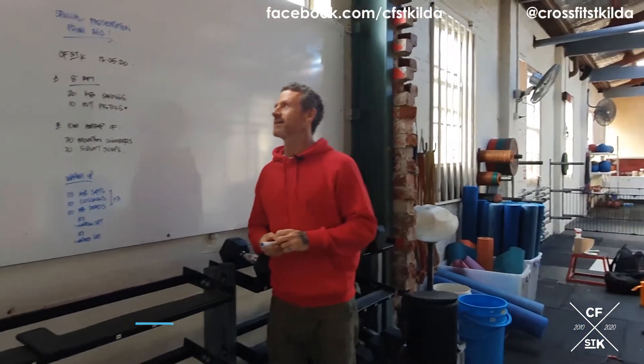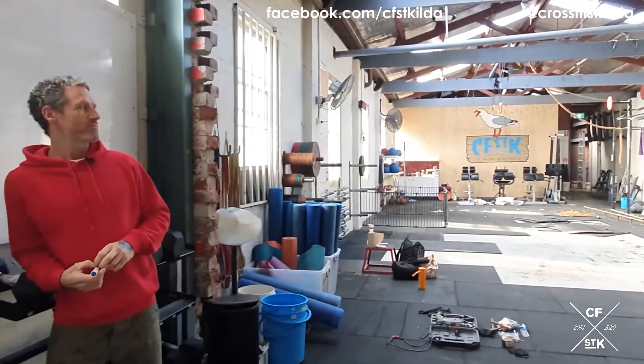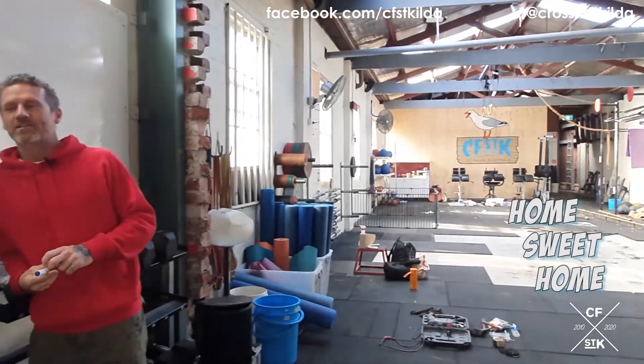Special presentation from 362 St. Kilda Road, St. Kilda. Why are we in here? Because we've been cleaning some stuff up. That's why we're in here.